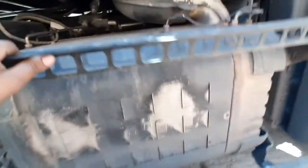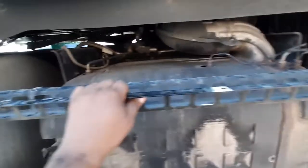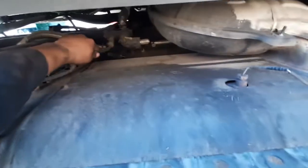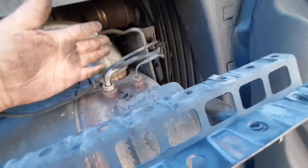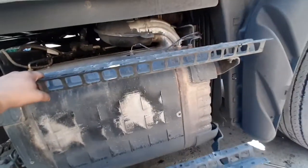So if you ever have that code, before you start doing anything, inspect the truck. I saw this one first so I thought this was the main problem, but then I inspected even more — and just because I found this one, maybe you will find the same thing, or maybe you'll find something else. Inspect the truck thoroughly.